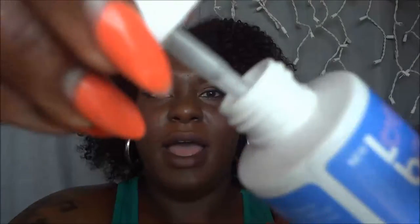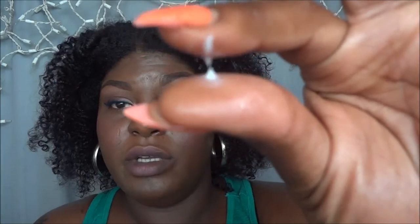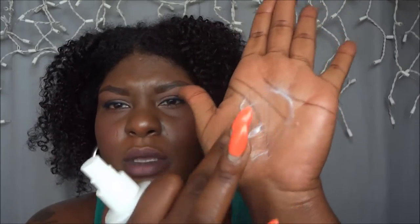It smells really really good. Let me show y'all how it looks — it's just like a real lotion-y consistency, real thin. It can't be too thick because it's in a spray bottle, so you have to be able to spray it out. But it's really creamy for the consistency.